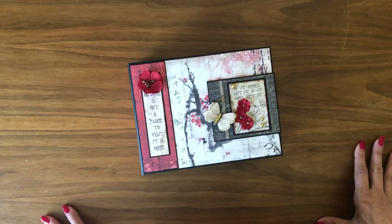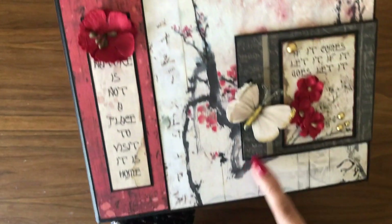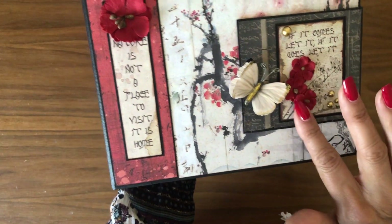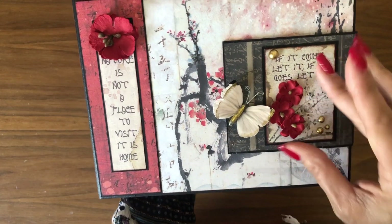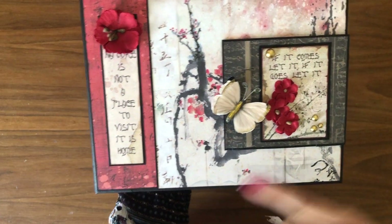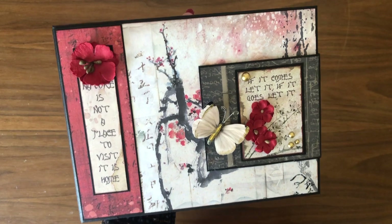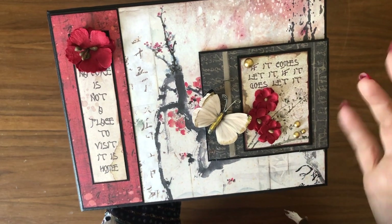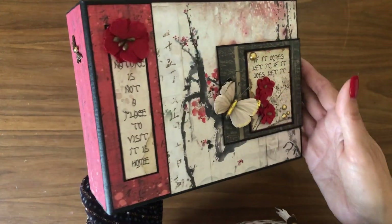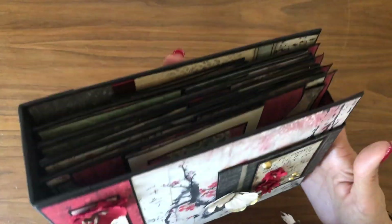I'm going to go over some of what's on the front so you have some ideas, and then we'll walk through the rest. On the front I featured a butterfly from a Prima collection — these are 49 and Market flowers. They're not cherry blossoms, but they made me think of cherry blossoms, which is why I liked them. I've also featured some graphic 45 matte flatback pearls that are gold but almost a bronze gold — very deep and rich, and they work perfectly with this collection.